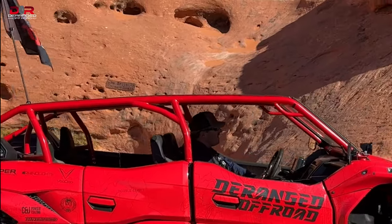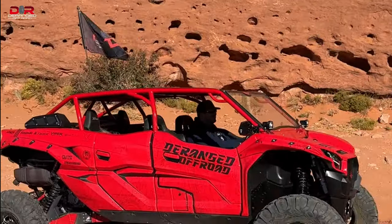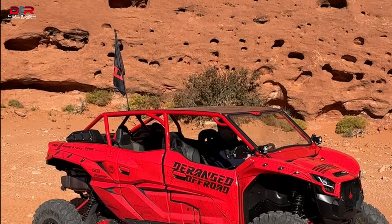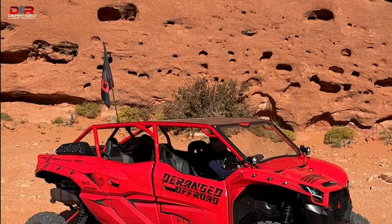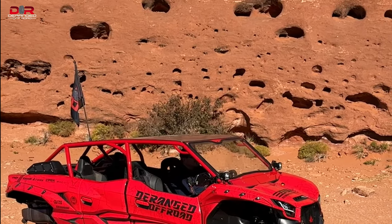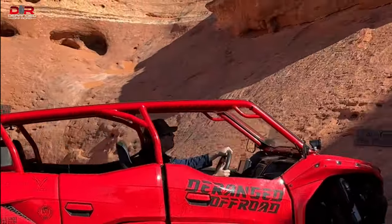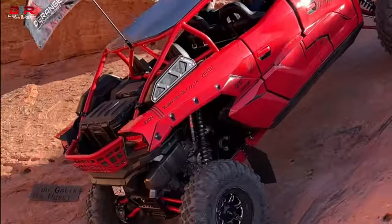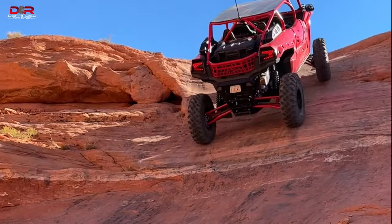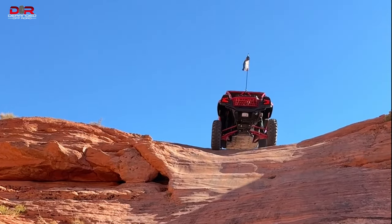All right, Joe — taking Big Clifford up Gotta Be Nuts for the first time since we've had it back from Arizona. It's spent a little while back there. All right, get to it. Just like that — right up and over.